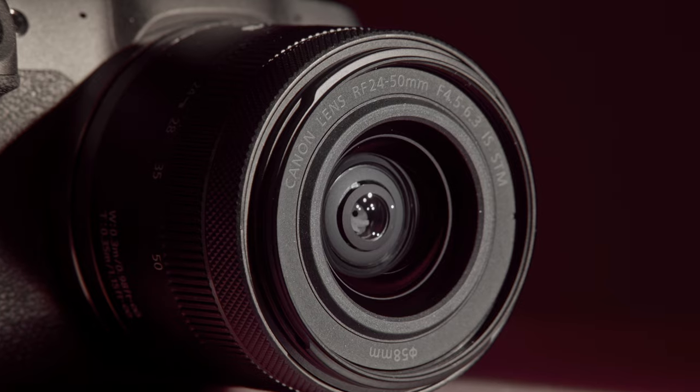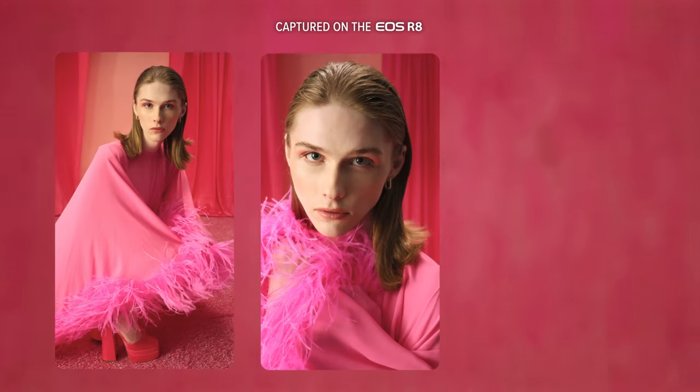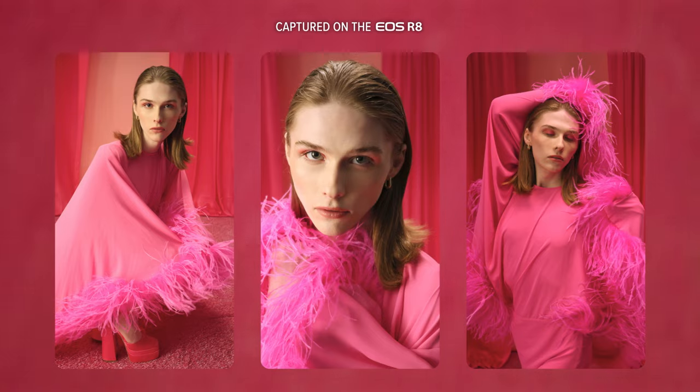Canon's packed the EOS R8 with all their latest tech, and the full frame 24.2 megapixel CMOS sensor delivers stunning, crisp, professional imagery with incredible detail and depth. I'm Jasper Soloff, a photographer and director.